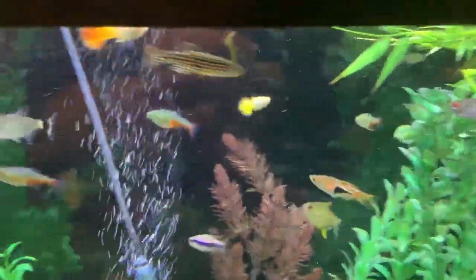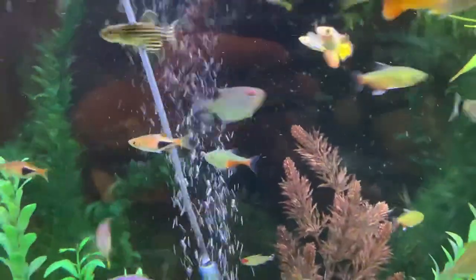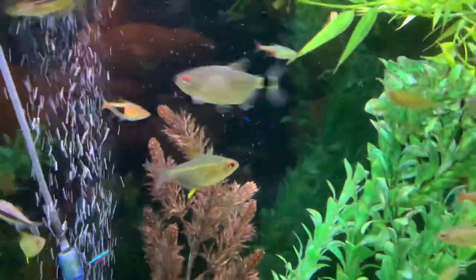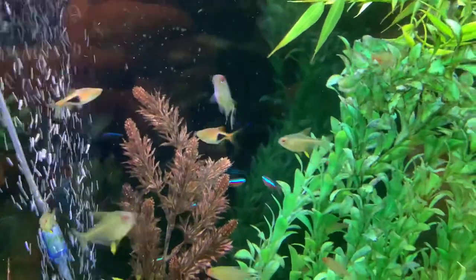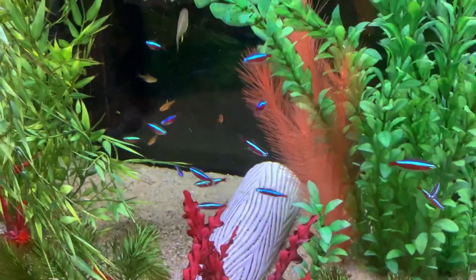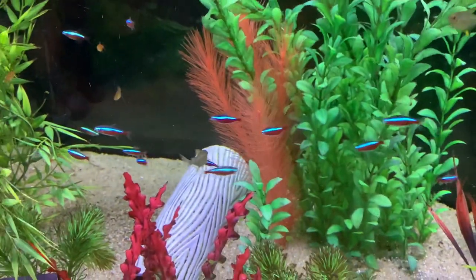Also, I want to let you know we have some beautiful Green Fire Tetras — you can see the green and the red. And the Lemon Tetras with their red eyes and yellow fins — simply amazing. And we got a nice big school of Cardinals here, you can see.